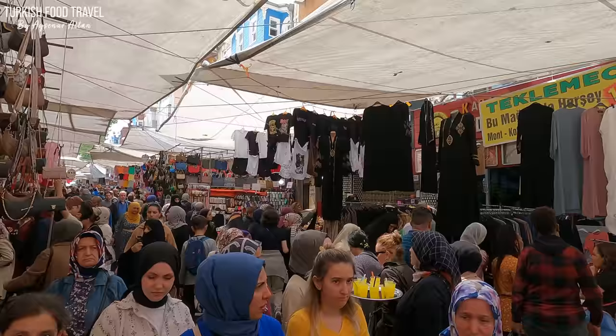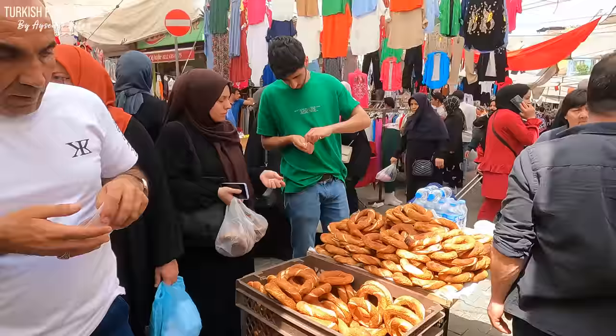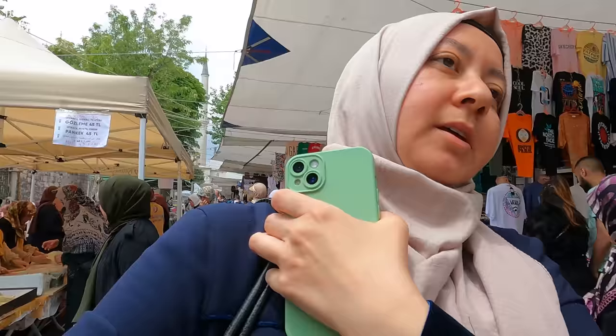Today I'm back at Bensley market. We have some things to do here and we will look around. We have three days left for the second round of the election in Turkey.